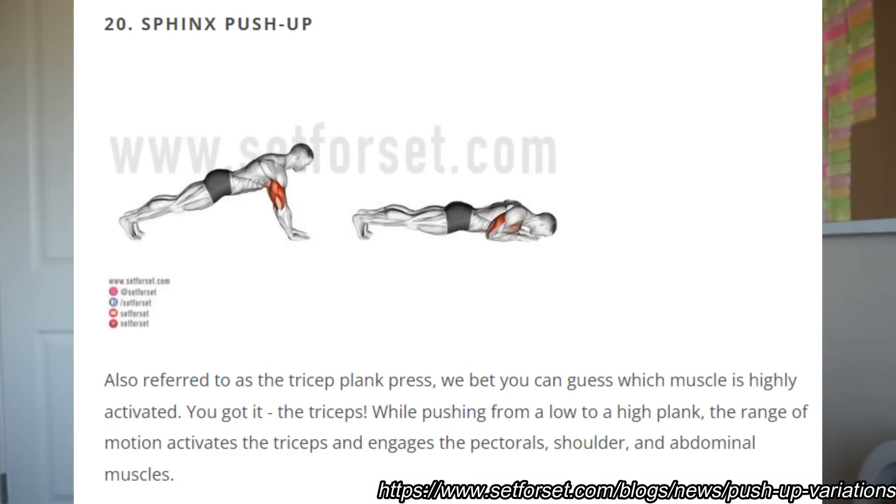The thing that differentiates a tricep push-up from a standard push-up is the hand position. A tricep push-up, as the name suggests, is meant to emphasize the tricep more than standard push-ups, but you have to position your hands correctly in order to do this. When I first saw this I thought they were attempting a sphinx push-up, which is a push-up variation where your hands are positioned out further in front of you than a regular push-up — pretty challenging, which is the point. But based on the on-screen text, she says tricep push-up, so I'm assuming that's what they're attempting.